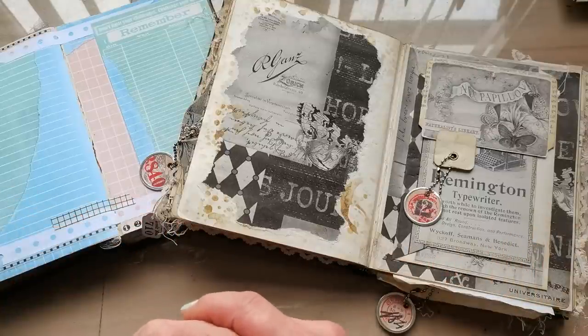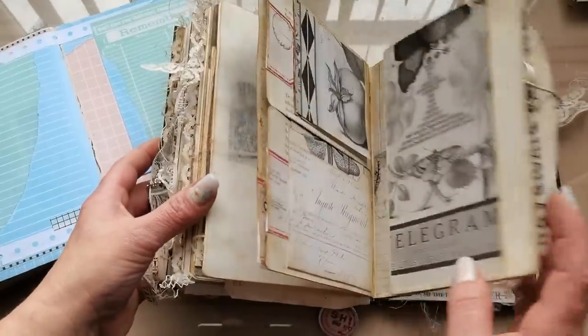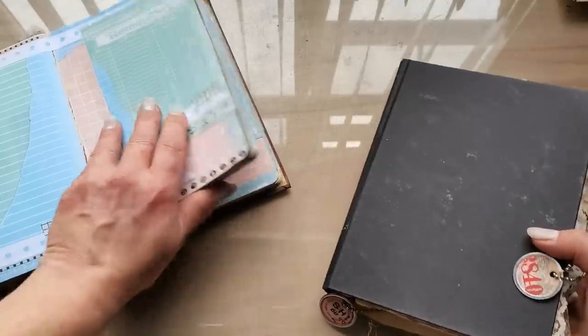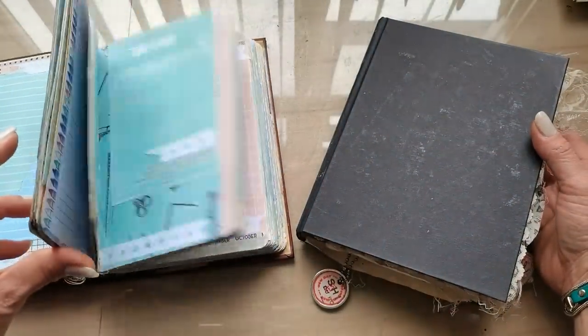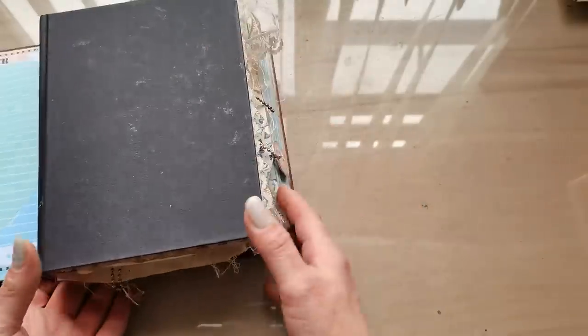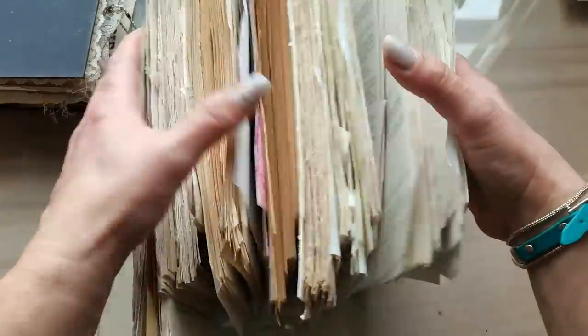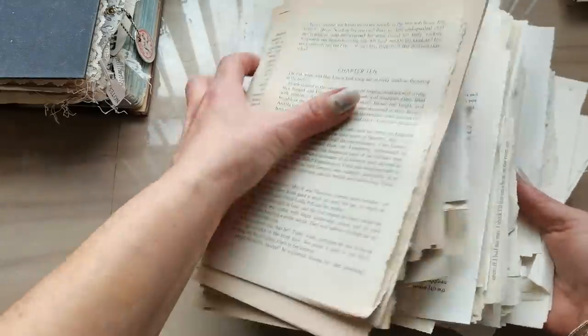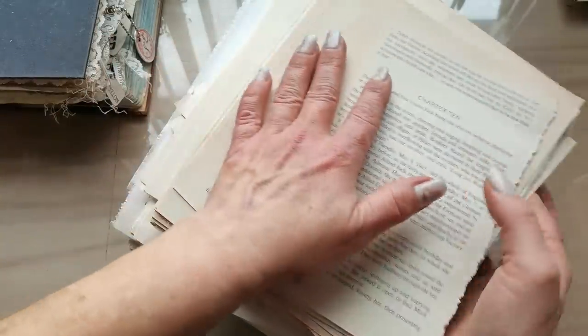Lately I am really obsessed with making altered book journals. These are made using old books which I altered to make junk journals. And because of this obsession I do have so many book pages — this is just a part I have lately. And I decided to create some kind of charms for my books, maybe for my key rings.